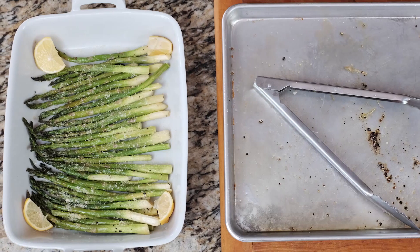In this episode of Kitchen Dads, we're doing lemon parmesan asparagus. It's oh so good. Stay tuned.